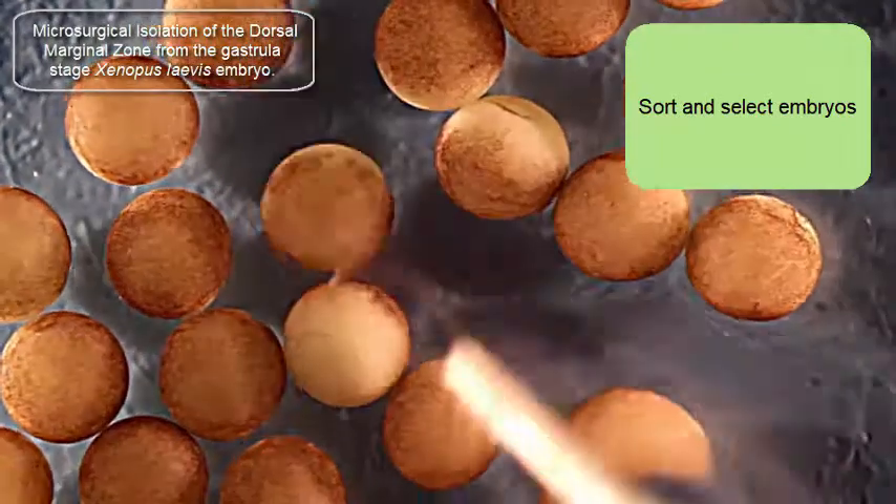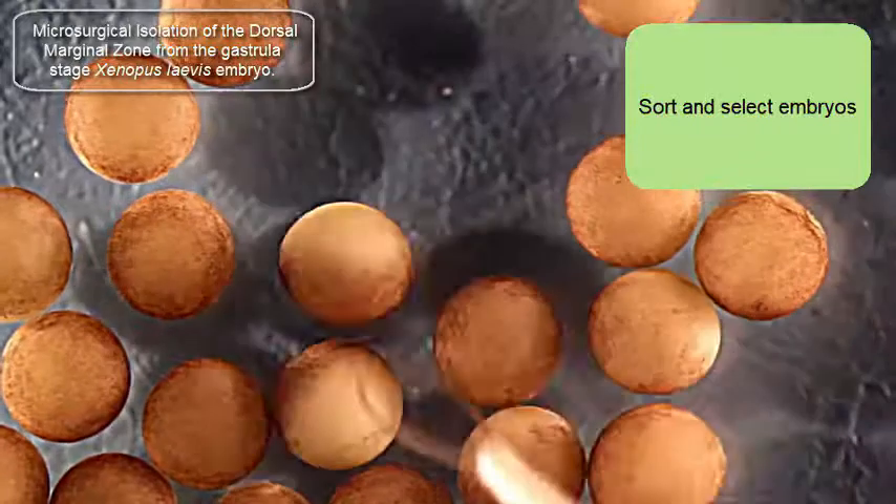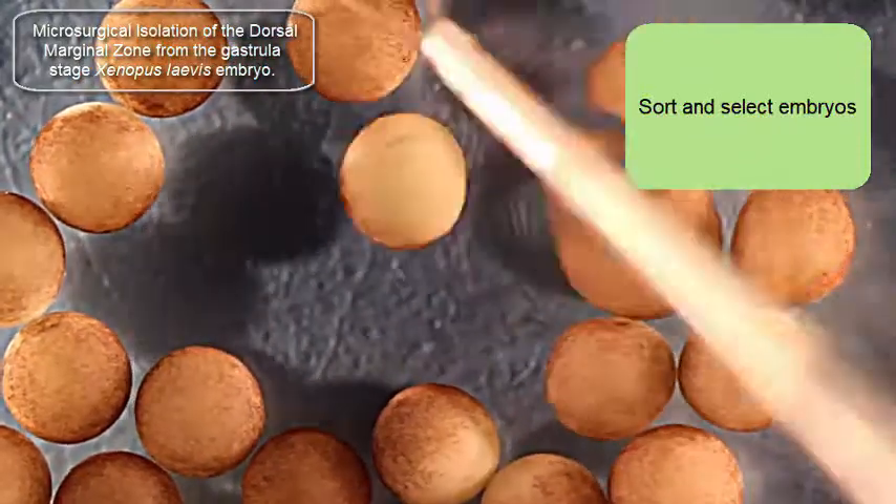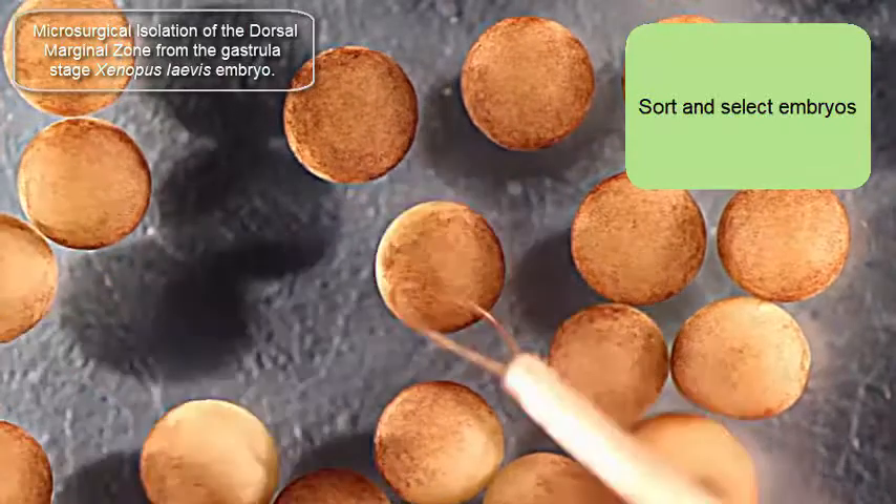In this video I'm going to isolate the dorsal marginal zone from a gastrula-stage Xenopus laevis embryo, from a single Xenopus laevis embryo.